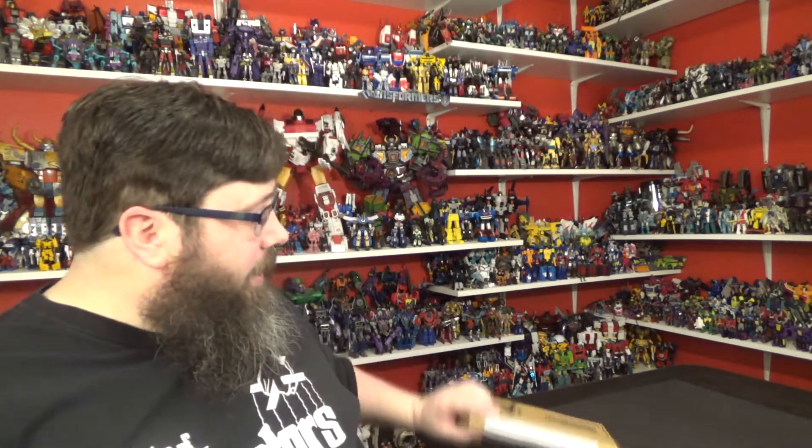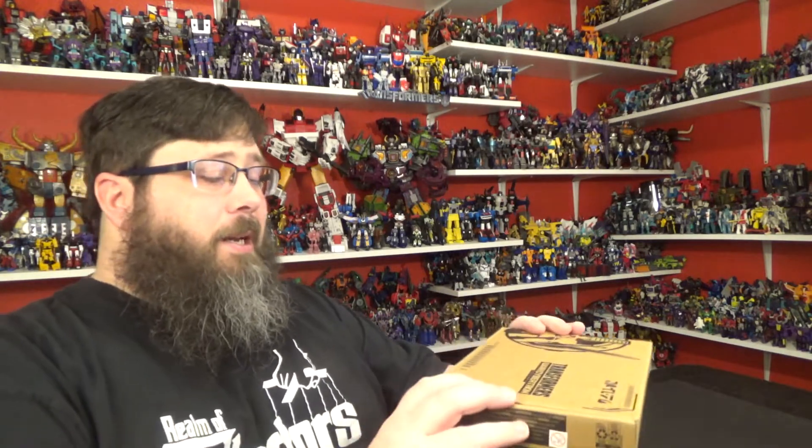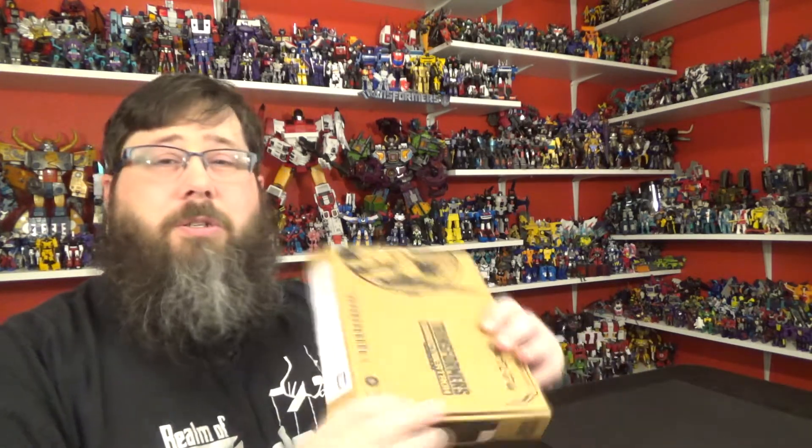Let's do another Transformer review. Today I'll be taking a look at the Generation Selects Galactic Odyssey Collection Micron Micromasters.